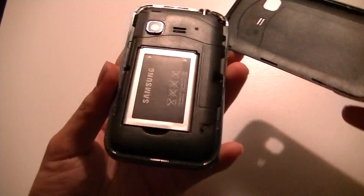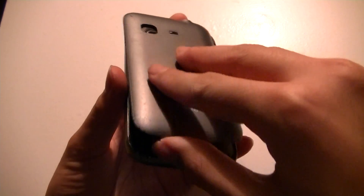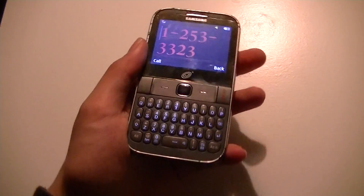Opening up the back cover, we have access to the battery and of course there's a SIM card behind the back cover as well. This is a GSM variant of the Tracfone lineup, and if you get it unlocked, it's also a quad-band GSM world phone, which is a pretty compelling reason to get this device.